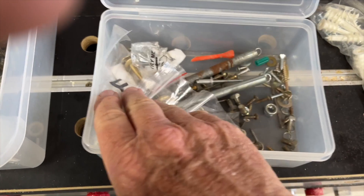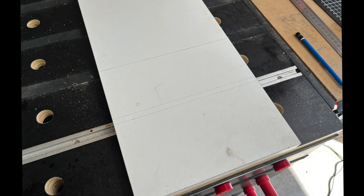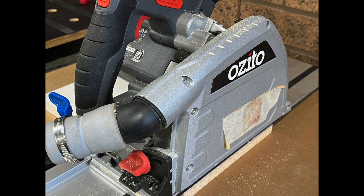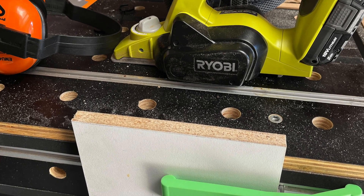Firstly I measured and cut the melamine to fit just inside the first non-slip rubber, wanting to maximise the length of the melamine to maximise the stability from front to back. I then cut it with the track saw and planed it to neaten the edge. It might get a thin hardwood strip to seal it later on.